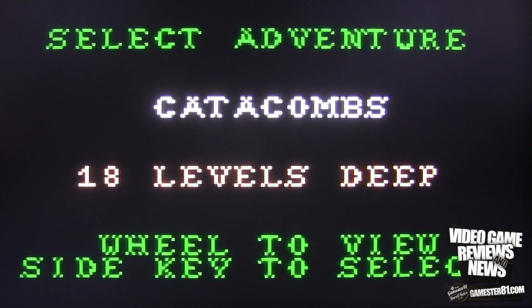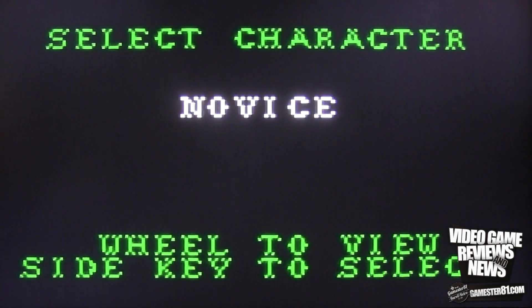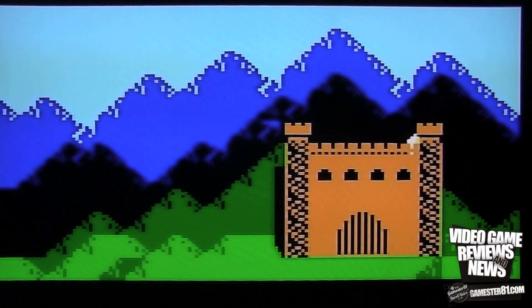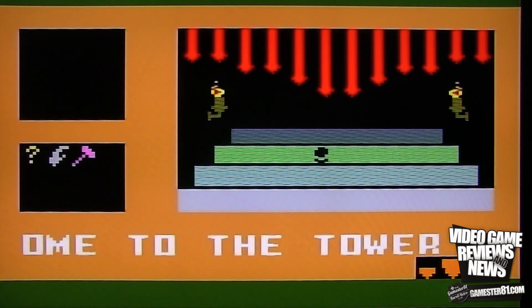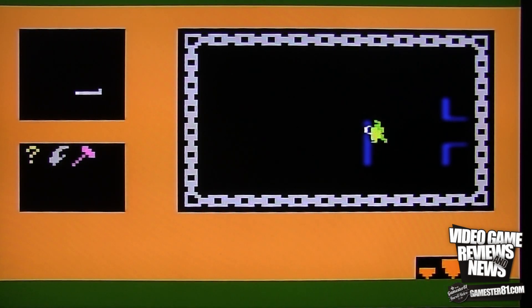This is Tower of Doom, one of the adventure games for the Intellivision on the Flashback. You choose your character — Archer, Warrior, Knight, or Barbarian — and your difficulty level. You can see the good use of graphics and color. It's a maze-type game where you have different weapons, but you can't easily see where you're going. There is a map in the top left corner. Those are the games I wanted to show you.